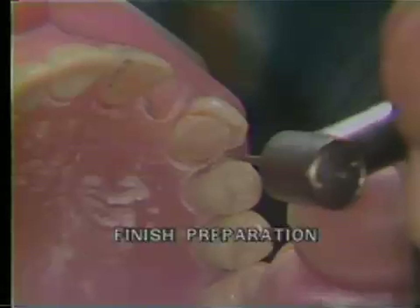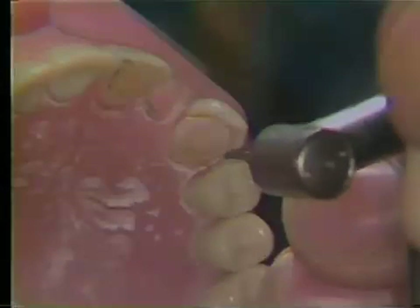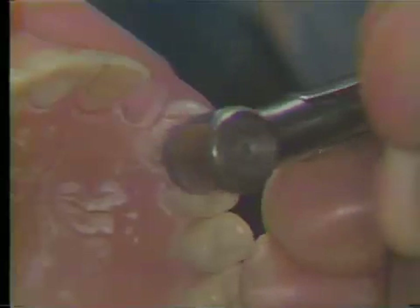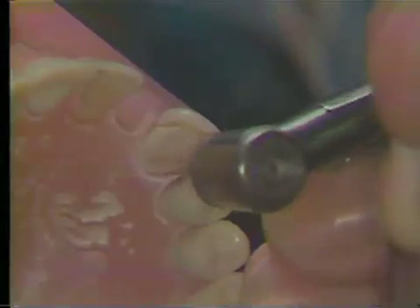The mesial and distal grooves at this point are, in depth, the diameter of the burr. Using a fine flame-shaped finishing diamond, the lingual surface finish lines are smoothed and polished, as is the distal slice and the distal finish line.